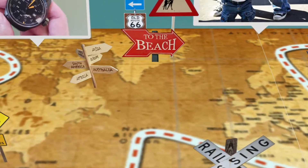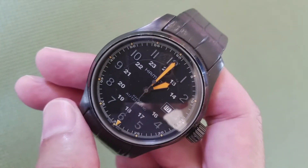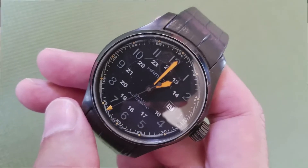Hello everyone. Today let's talk about the Hamilton Khaki Field Watch — this is an oversized Hamilton Field Watch.